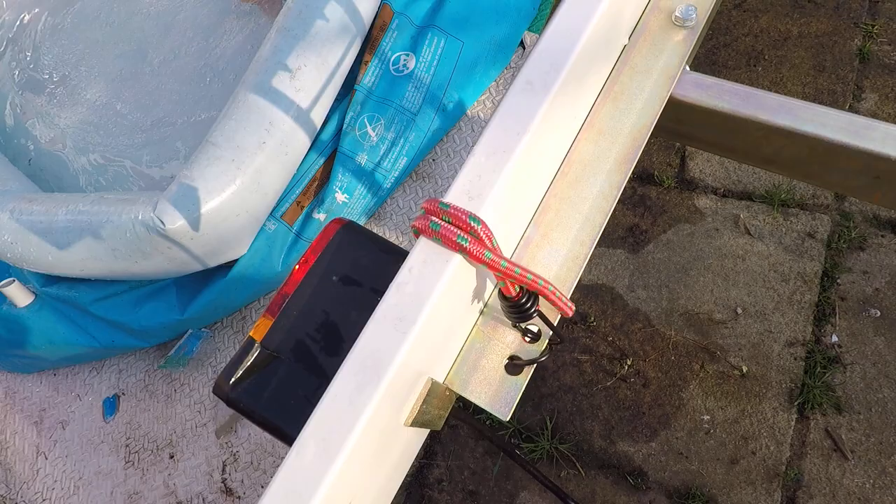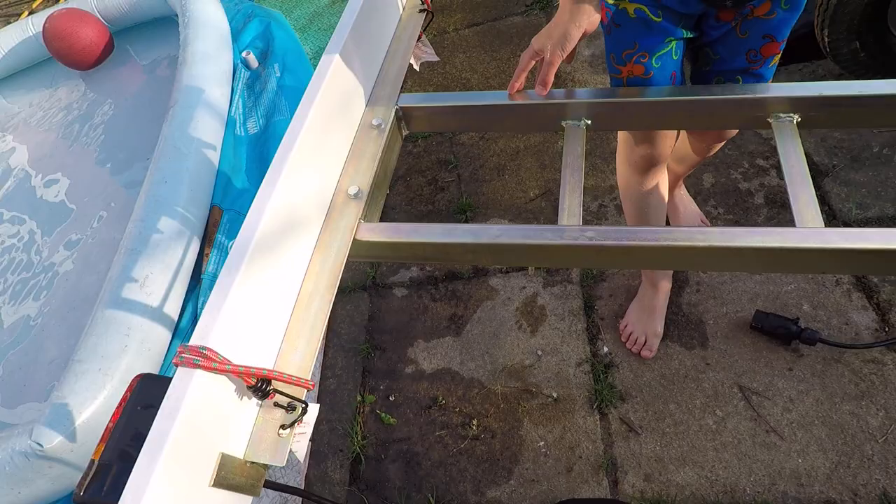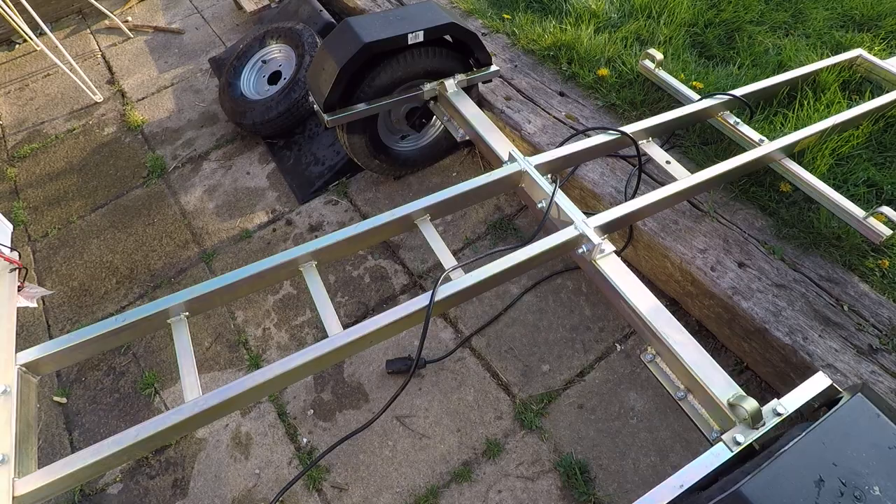There's a bracket for the light board, and the light board is supplied. When I got my light board it was a bit broken, so I fixed it with duct tape. I'll probably need to get some cable ties to keep the wiring under control, but that's about it for assembly.